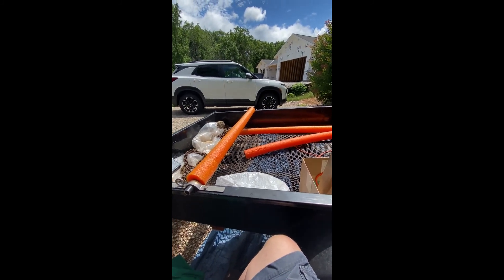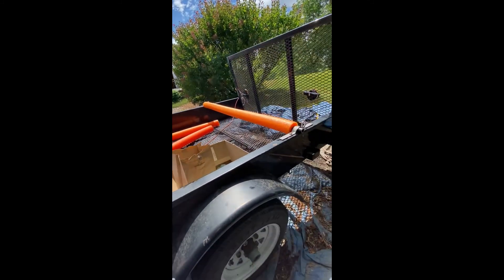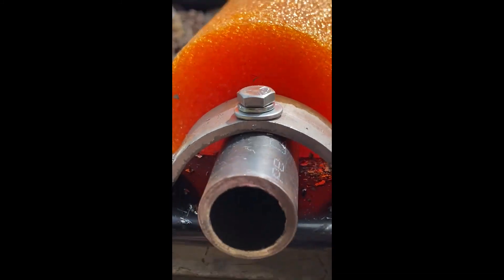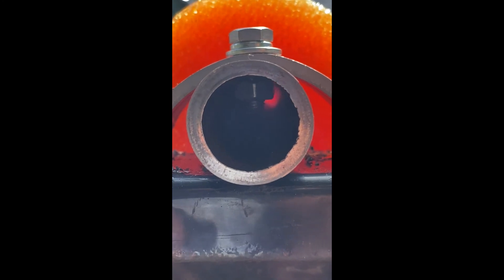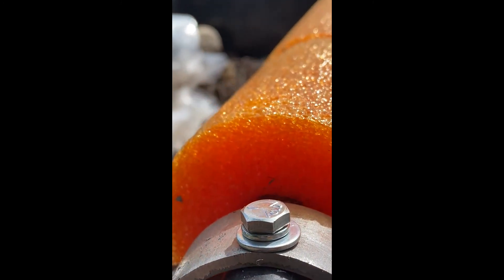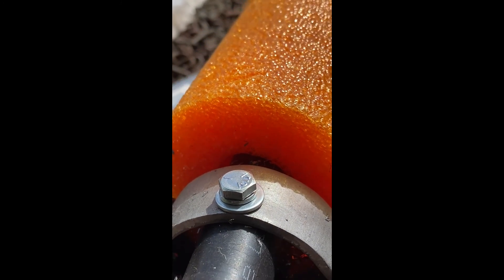There's the set screw. I couldn't get the lock washer done on that side, but I did put Loctite on it, so I doubt it's coming loose.